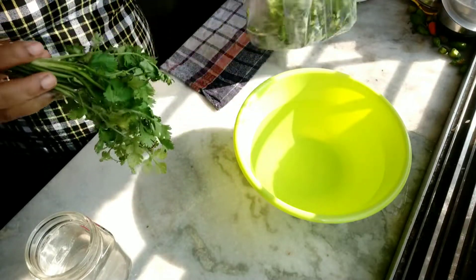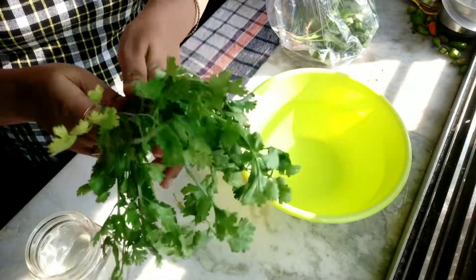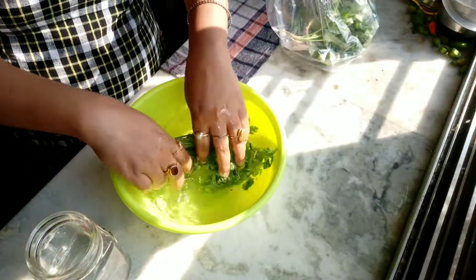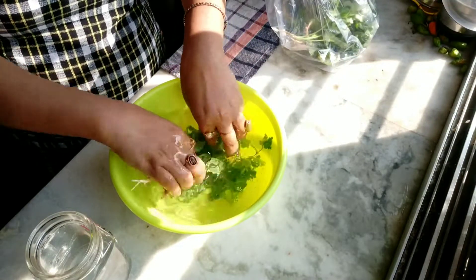So first, take the coriander leaves. First of all, wash them properly with plain normal water.